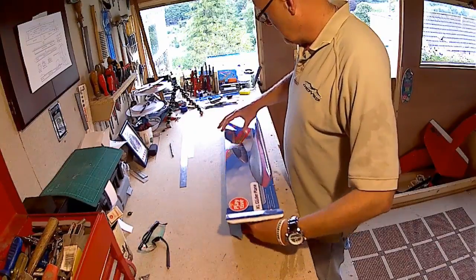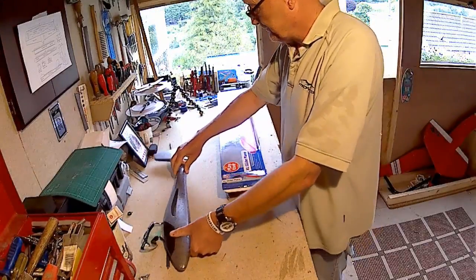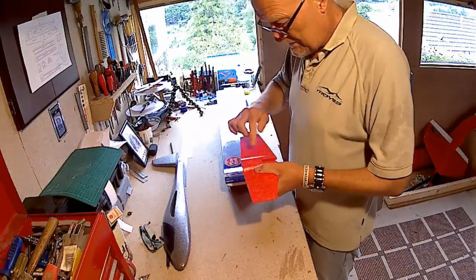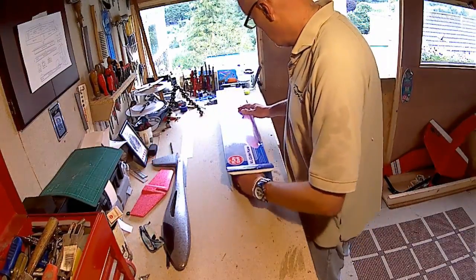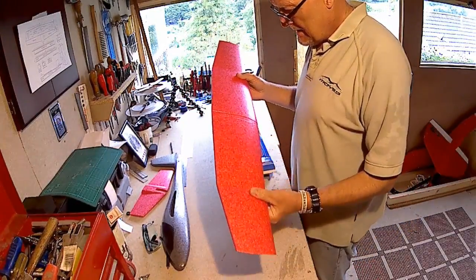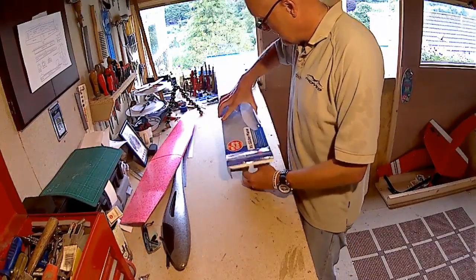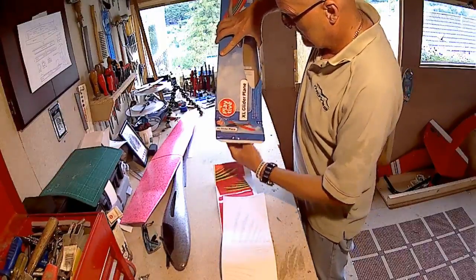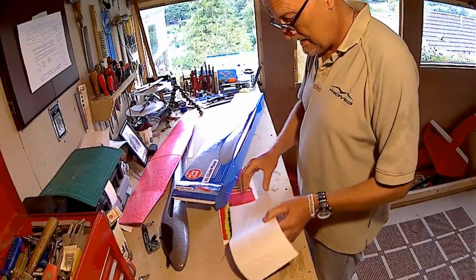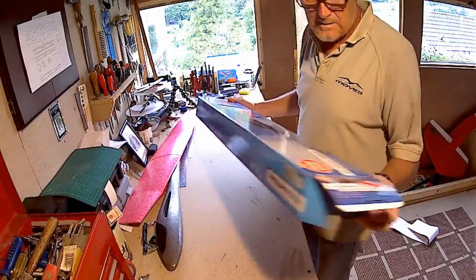Let's see what we've got. We've got a nice EPP fuselage, a tailplane with some significant notches on there which we'll talk about, a nice set of wings in EPP with a little bit of dihedral at the tip - we're going to sort that out for this project. Also in the box: instructions, stickers, and a cardboard box.